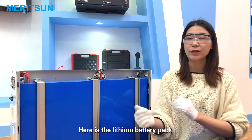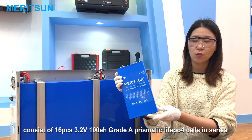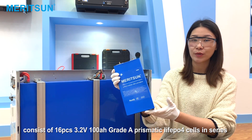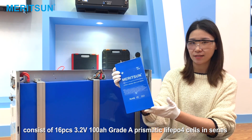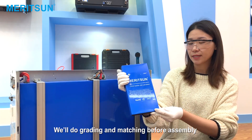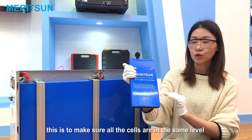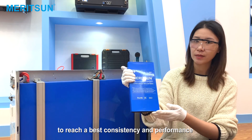Here is the lithium battery pack, consisting of 16 pieces of 3.2V 100Ah grade A prismatic LiFePO4 cells in series. We do grading and matching before assembling. This is to make sure all the cells are at the same level to reach the best consistency and performance.